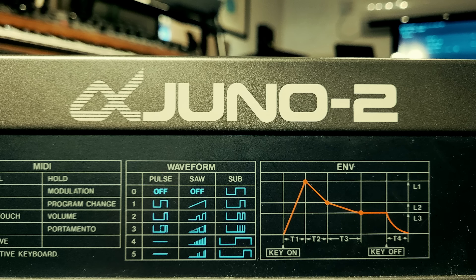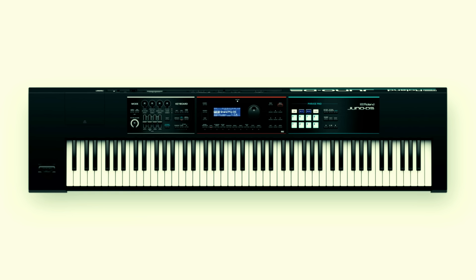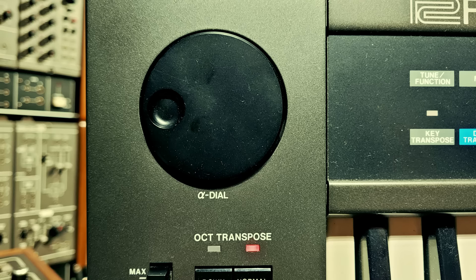After the Juno 106, there came the Alpha Junos. And then more recently there have been things like the Juno G, the Juno DI, and the Juno DS. Those are really a different design and a different sound, and in the case of the Alpha Junos, a different legacy and a different story, which is why they're not included in this video.